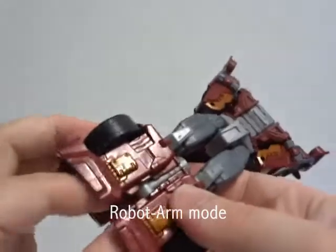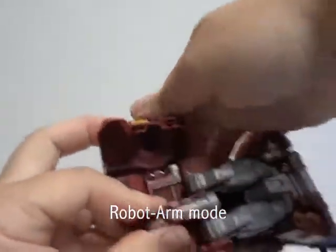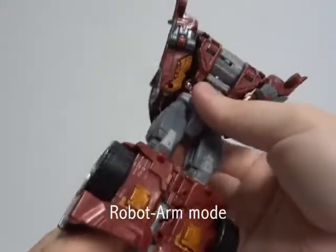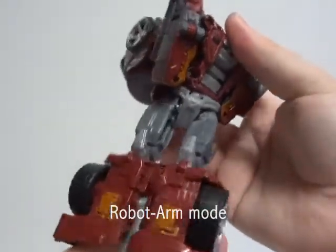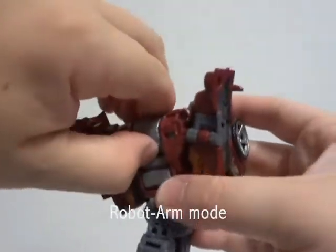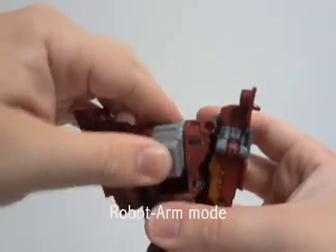Features and gimmicks: as with all the Combiner Wars deluxes and voyagers, they can become torsos and limbs. As for Dead End specifically, it can become not just an arm, but also a leg.